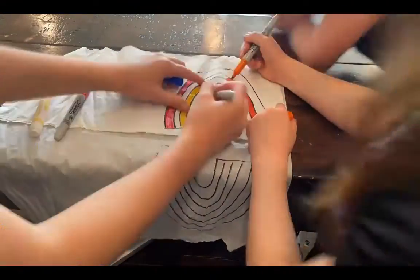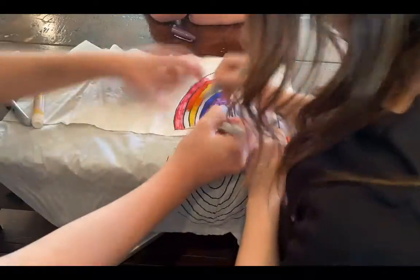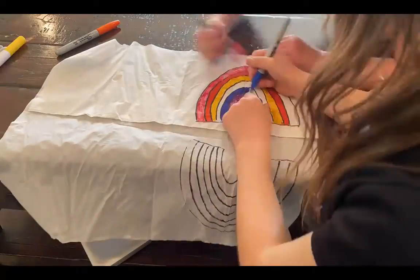After that, get all your markers and colors and color the rainbow. You can do it with the colors of the rainbow or any colors that you want. This is your project, so be creative.